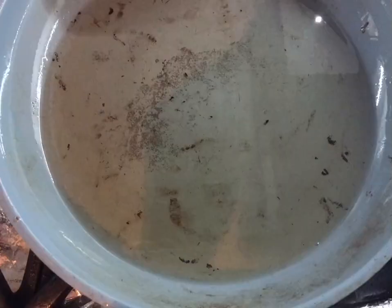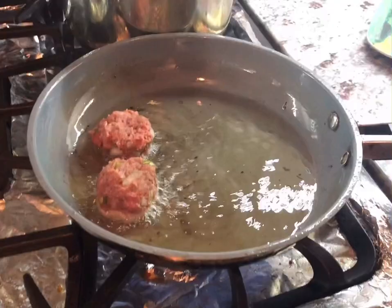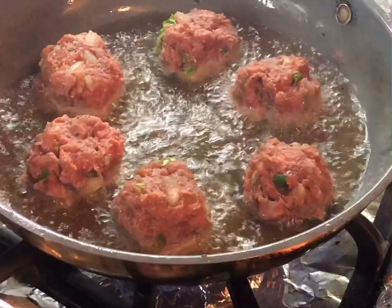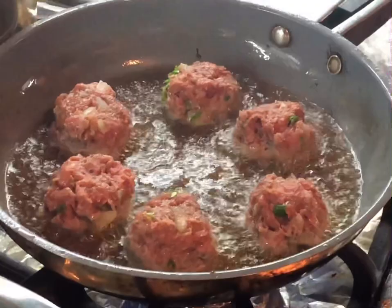The oil is hot — be careful. You just want a little bit of oil, enough to fry your batches. I'm not going to crowd the pan because that would cool the oil down too much. I'm putting in about five at a time; cook them a few minutes on one side, then flip them and fry another two minutes on the other side.